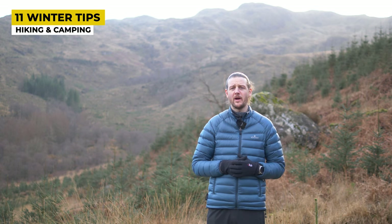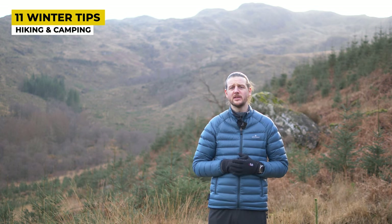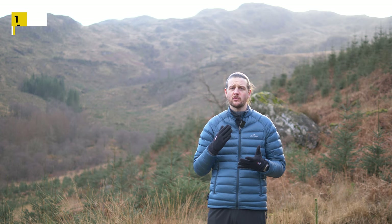Hey everyone, welcome to another Outdoor Intrigue video. Today we want to talk to you about a few simple things that you can do when you're out hiking and wild camping in the winter to be safe and comfortable. Really straightforward and easy and hopefully they'll help you out, so let's jump in and show you what they are.